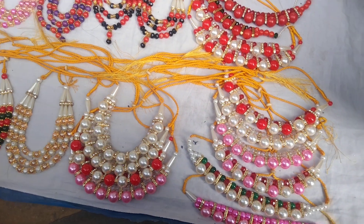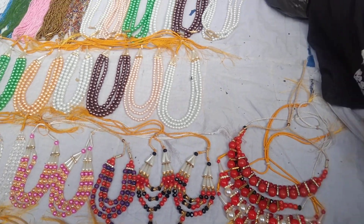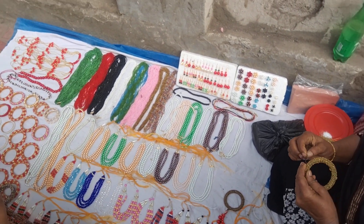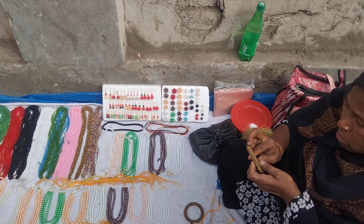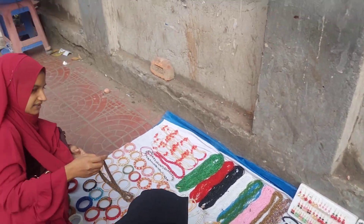This is the design of Bibi's collection, which is a very nice collection. This is Bibi's collection.